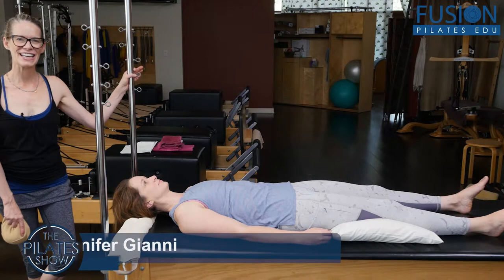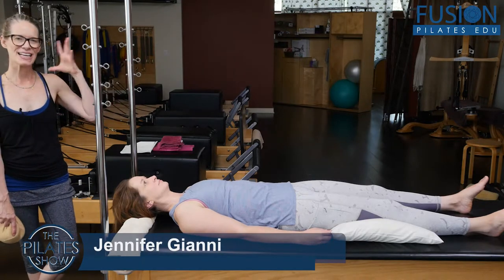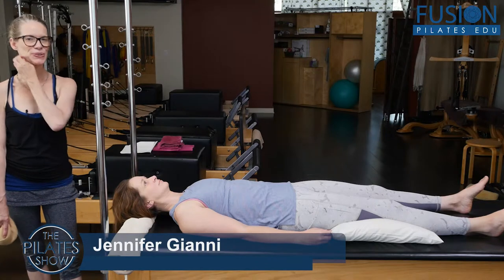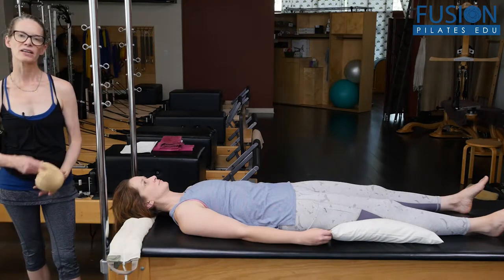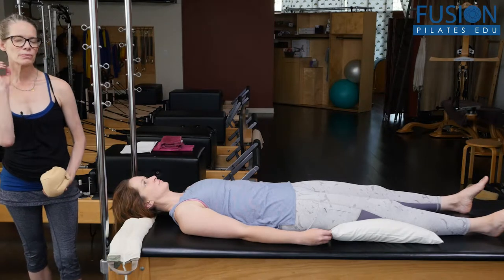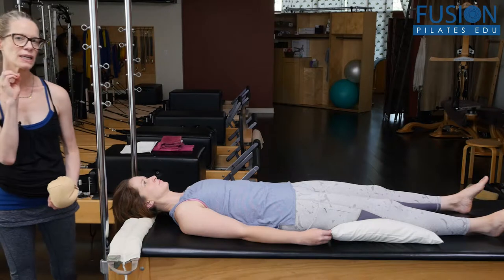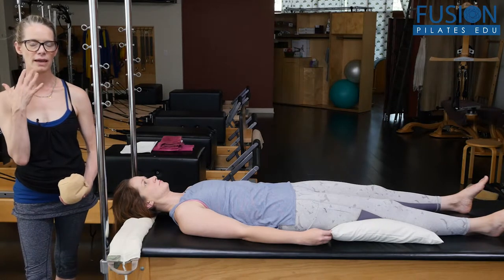Hi, Jen and April here again showing a smart spine protocol and organizing the head, neck, and shoulder girdle. This one is helping to open up the side of the neck, also addressing rotation, but really targeting lengthening and hydrating the scalene muscles of the neck.